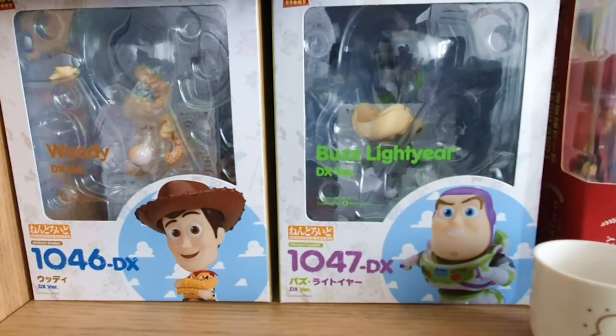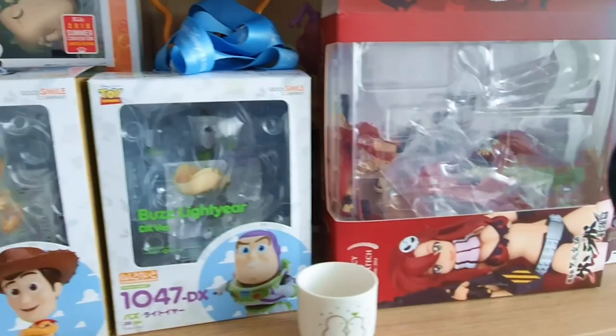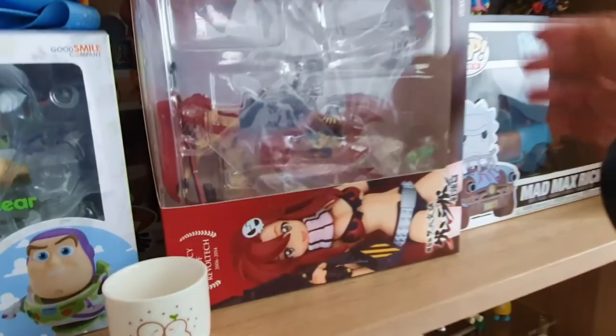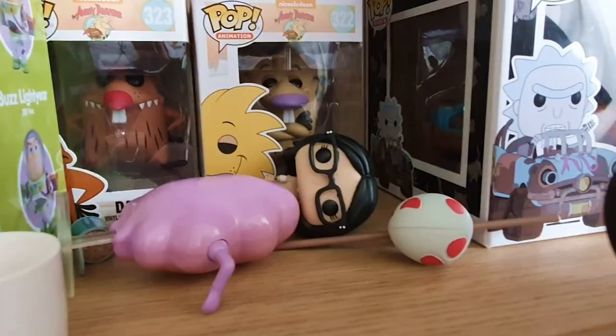I've got another robot from Laputa: Castle in the Sky here. Why haven't I opened this yet? I remember seeing the photos of what it can do — it looks so cool. You can make it fly, you can make it do all the things from the movie. So Lumpy Space Princess just fell. And there's also Alex from Orange Is the New Black, which I bought because it looks like my wife.